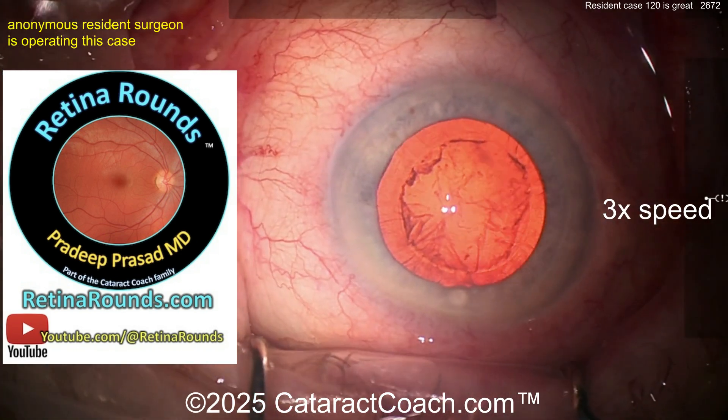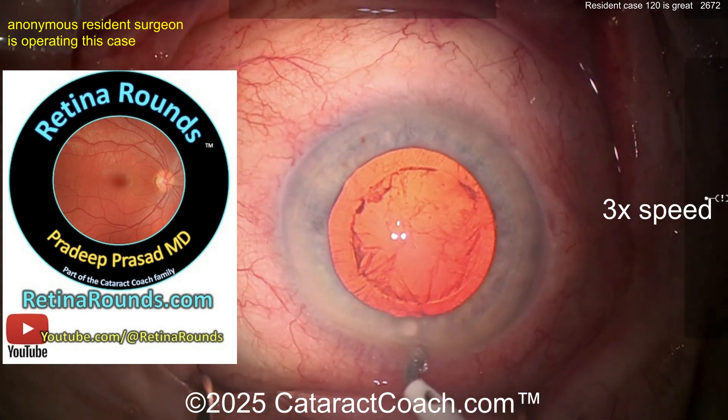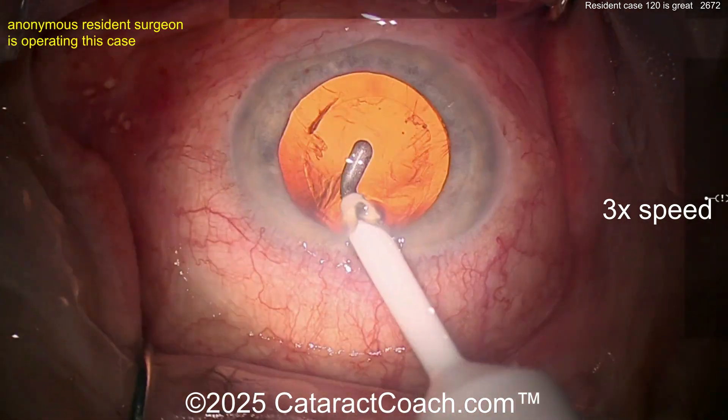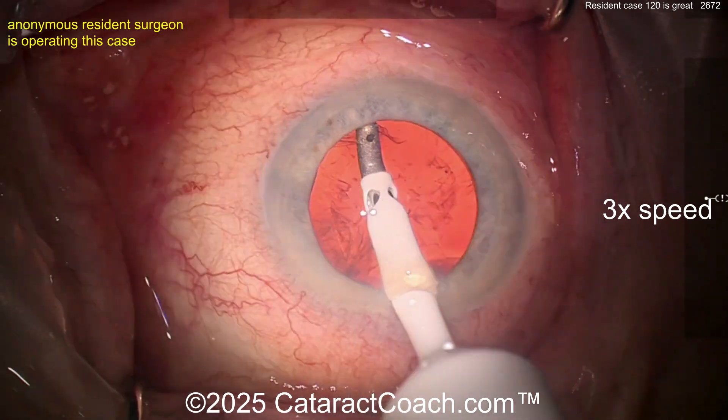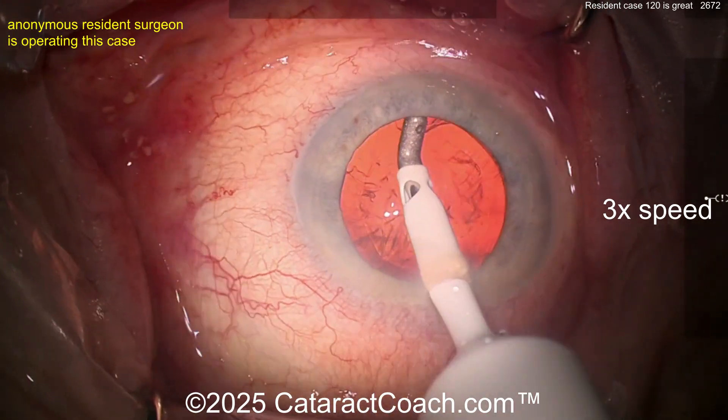Let me tell you about Retina Rounds. If you're a resident, you have to know this material. Retina Rounds is critical material that will help you excel in your residency and fellowship — it's material you need to know even if you love cataracts more than anything else. Check it out.